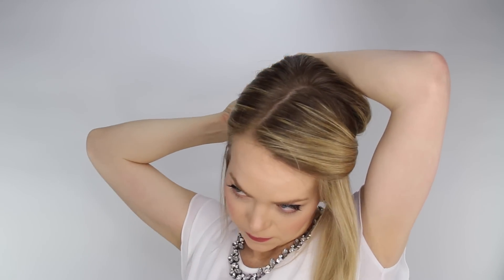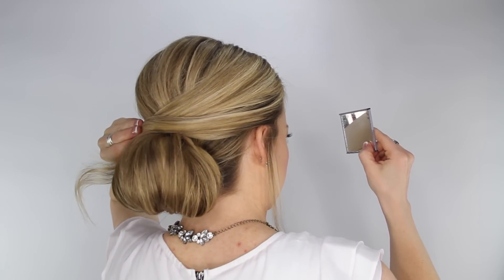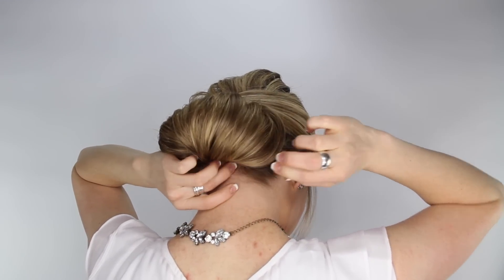Now we're going to repeat the last two steps with the remaining hair. Take the section on the right side, cross it over the top of the bun, wrapping it around, and then pinning it in place. Then do the same with the other side. We'll see you next time. Bye.